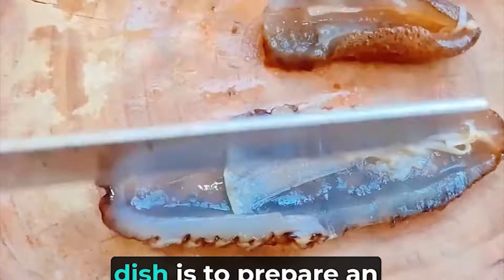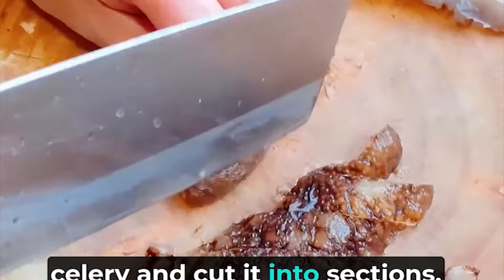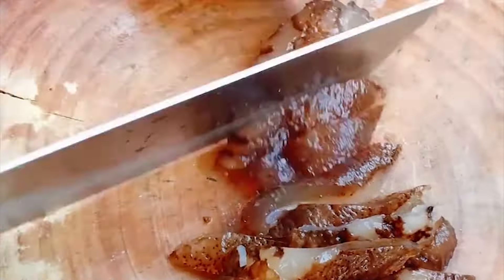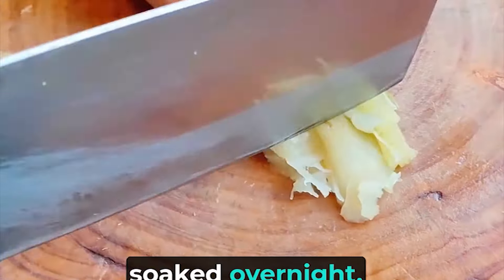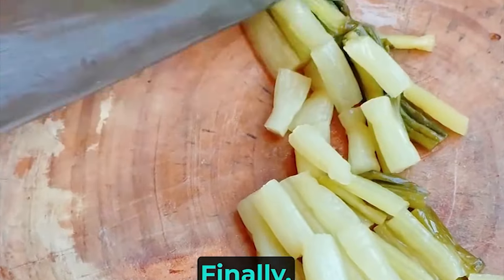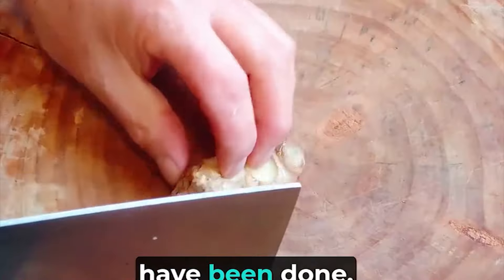The third ingredient of this dish is to prepare an appropriate amount of water celery and cut it into sections. The water celery has been soaked overnight and the saltiness has been reduced to a very low state. Finally, prepare some ginger and chives. All the preparations have been done.